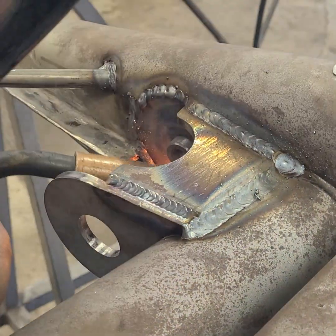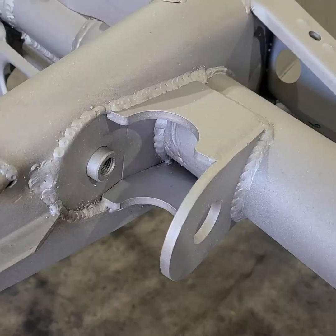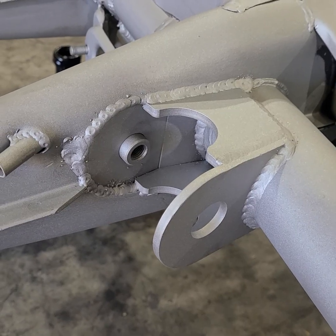Welds also need to be made inside the bracket where it meets the axle tube. After the chassis comes back from sandblasting, it'll then get powder-coated and the rest of the suspension components can be assembled.